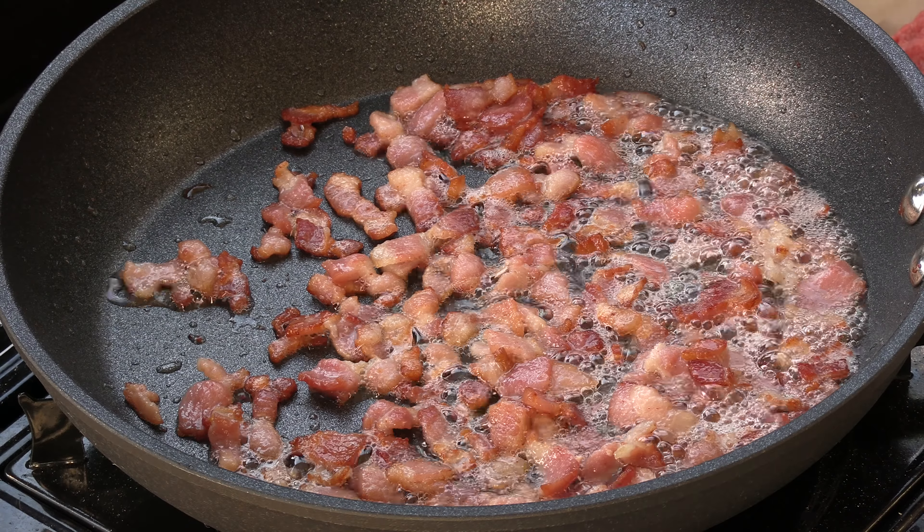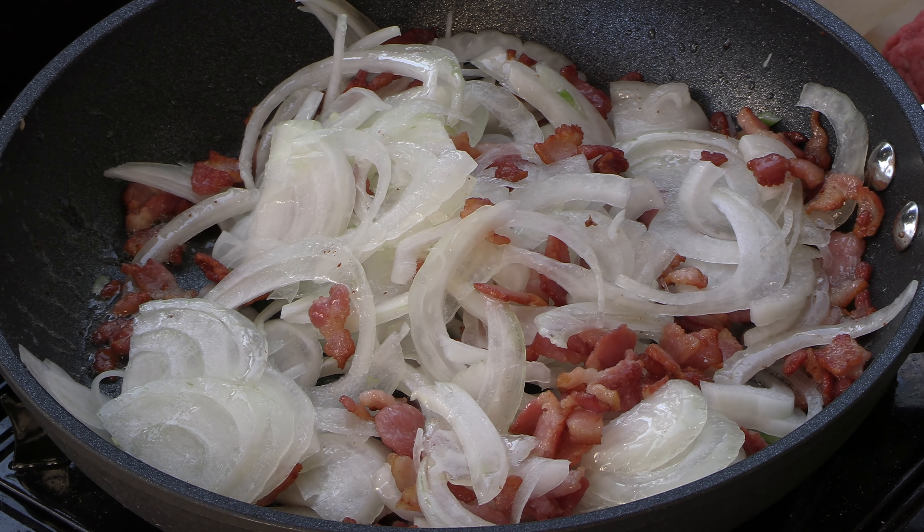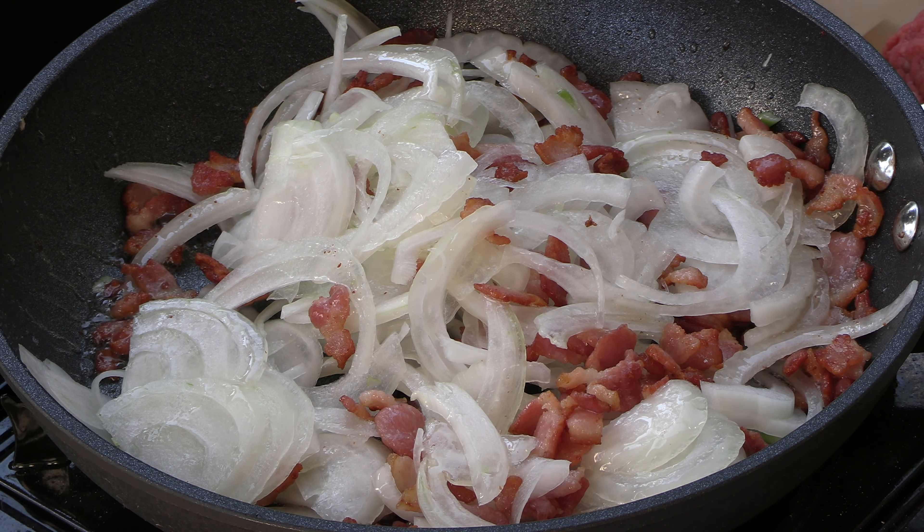As you can see, the bacon's all rendered, getting nice and golden brown. We're going to add about one medium sweet onion — kind of roughly but thinly sliced. We're going to get those in there, get them stirred up and breaking down. We want to get them nice and caramelized. Then the jalapeños — let's go ahead and throw those in. This is about three quarters of a pretty large jalapeño, with a few seeds. We're going for layers of flavor in this concoction.